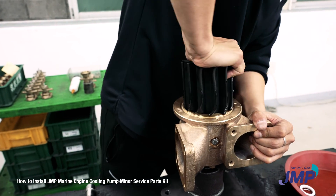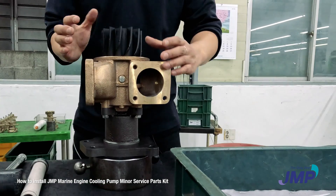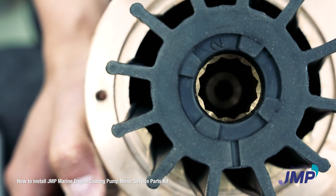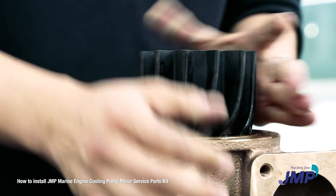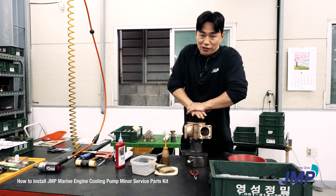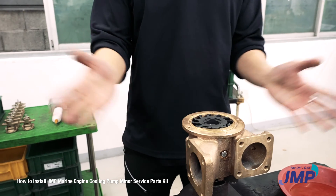Place the impeller's spline to the shaft spline — clockwise or counterclockwise. You can see the spline in the impeller bush and the spline on the shaft; you should match the angle. When you feel it's right, push it in at once. That's it.